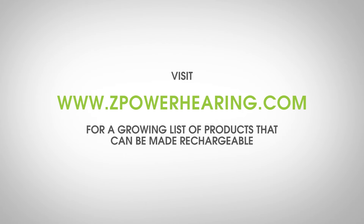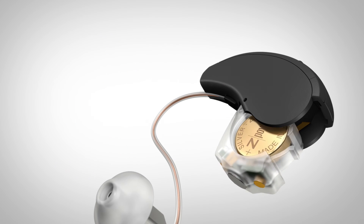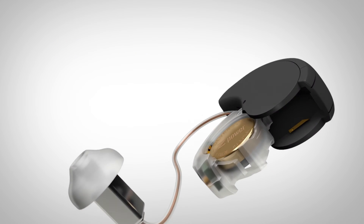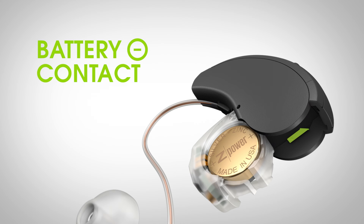BDMs are unique for each type of hearing aid. Visit our website for a growing list of products that can be made rechargeable. A recent survey of over 500 hearing aid patients showed that 84% prefer an interchangeable battery design. The Z-Power rechargeable system is compatible with all hearing aid battery contacts, so there is no change or modification to the way the hearing aid contacts traditional batteries, allowing backwards compatibility to zinc air disposable batteries.